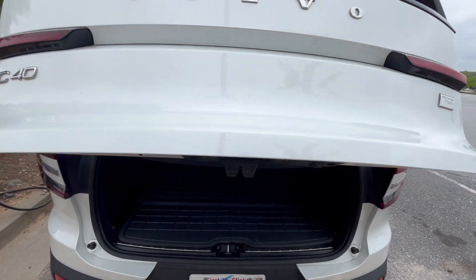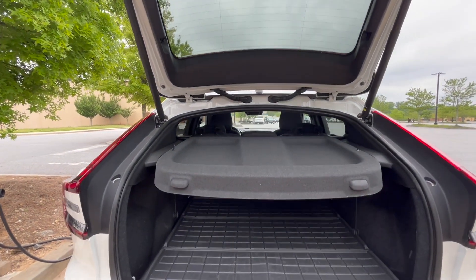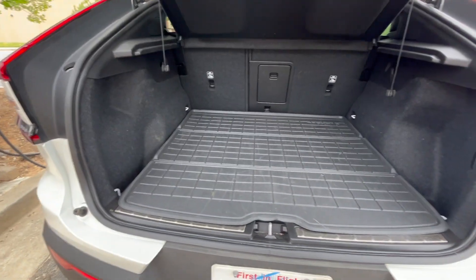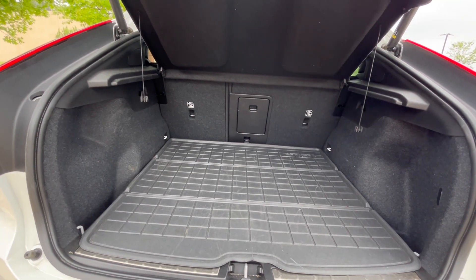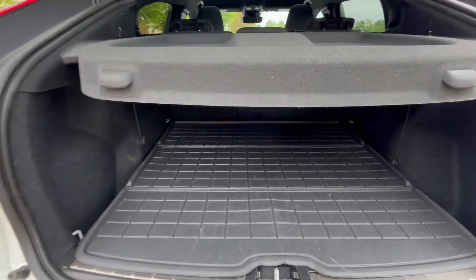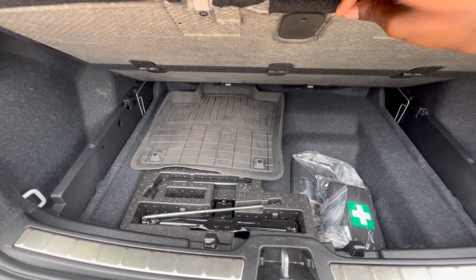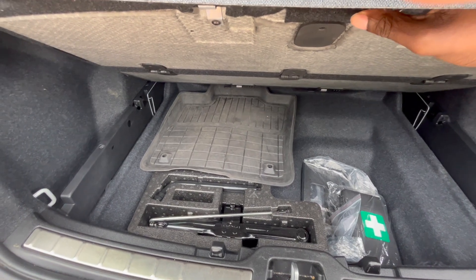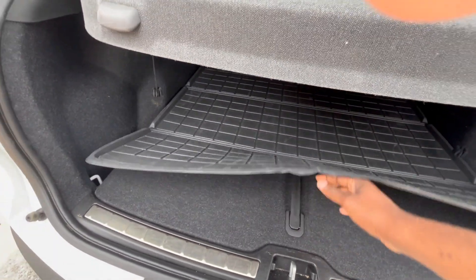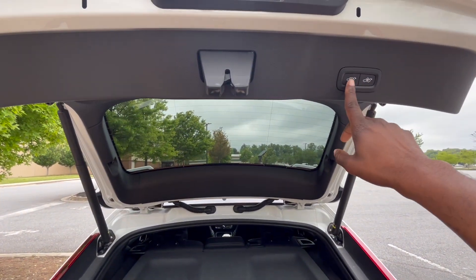If you go to the trunk, you push it and it goes up. Again, this is a compact SUV but it's perfect height for getting around town. If you're one or two people with a limited amount of bags, this is perfect — you can throw in two to four bags without hitting the top. Underneath in the trunk floor there's a fix-a-flat kit and you can put a little bit of stuff under there as well.